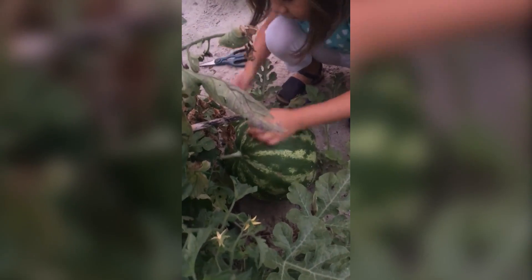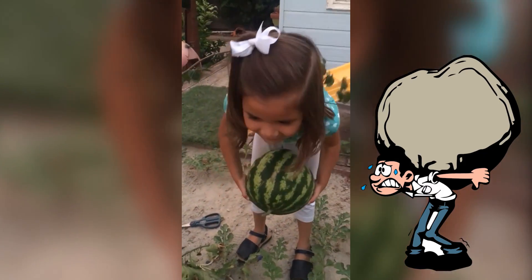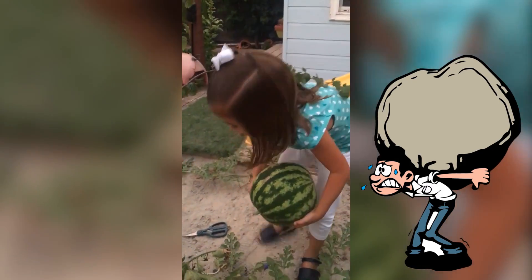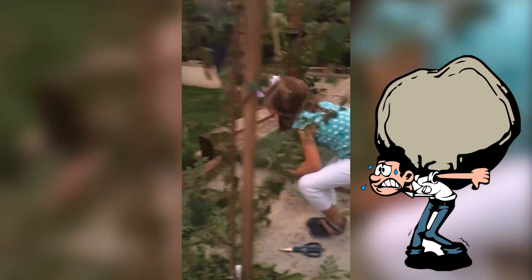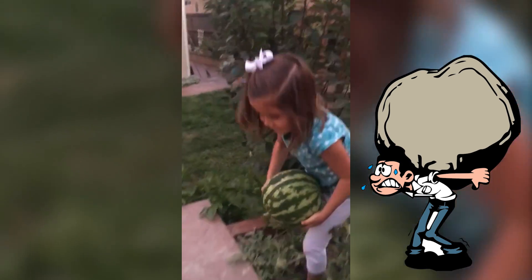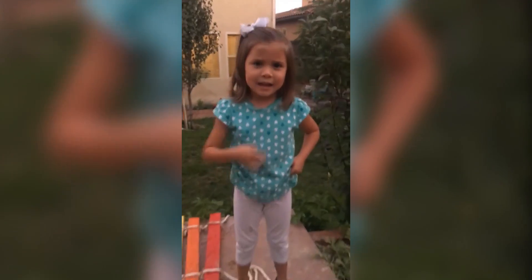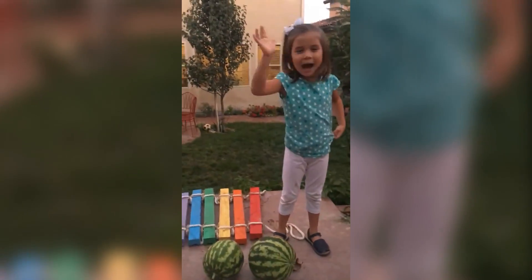Oh, there we go! I got it. Oh, that's heavy. Just put it on the ground. I need to put it over here — just put it there. Here are my two watermelons, they're super duper heavy, it kind of weighs 100 pounds. Bye!